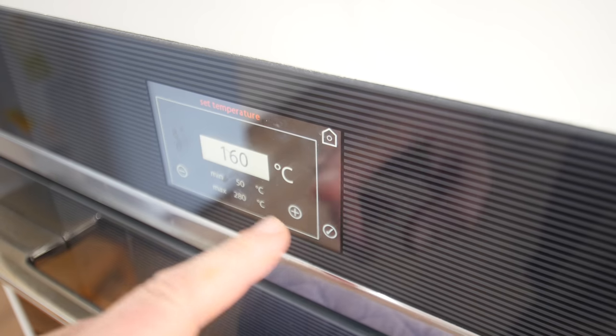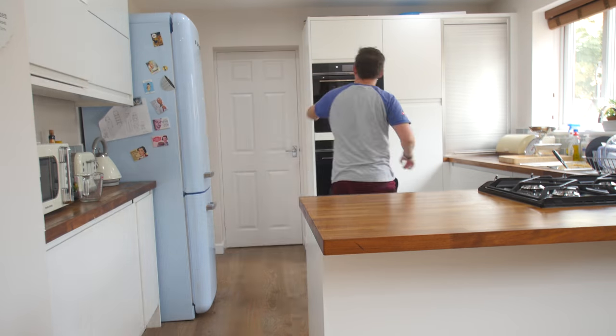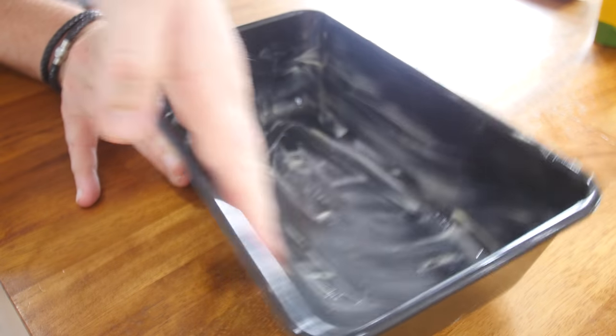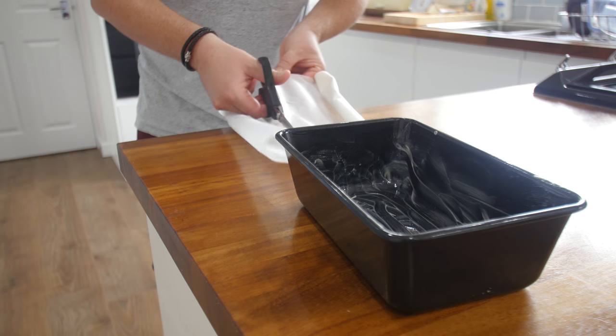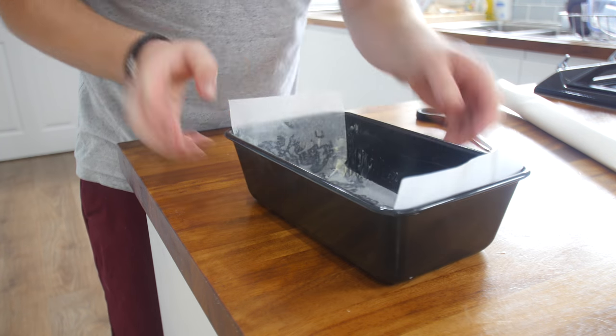So you're pretty much ready to go. You just need to preheat your oven and then have your tin ready — that is if you can locate it. I did find the loaf tin in the end, greased it with some butter, and then cut out a strip of baking parchment and lined it so it sort of sticks out both sides of the loaf tin. That will actually fail later, as you'll see, but it should help give you leverage.